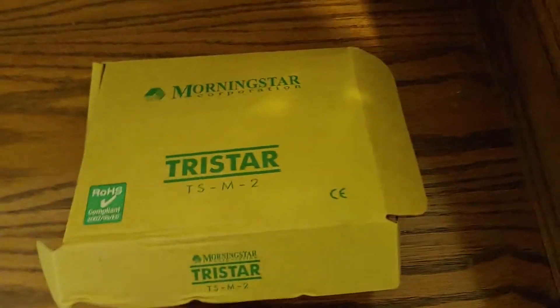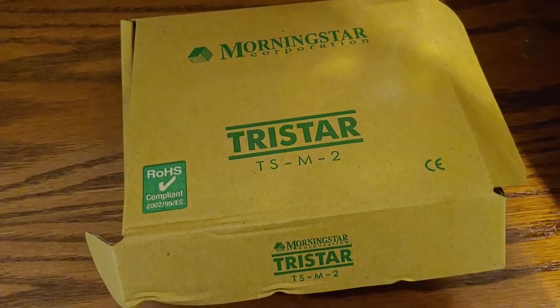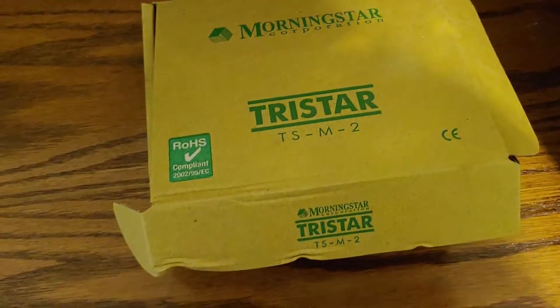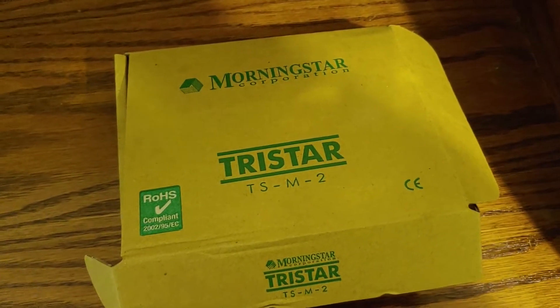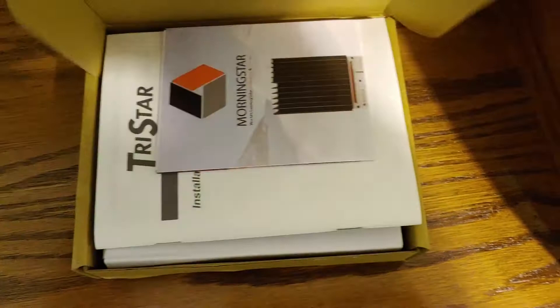Hello all, Shoestring here. I've received my Morningstar TriStar TSM-2 monitor today. It will go on my TS-45 — that's my charge controller — and we're going to open it up.